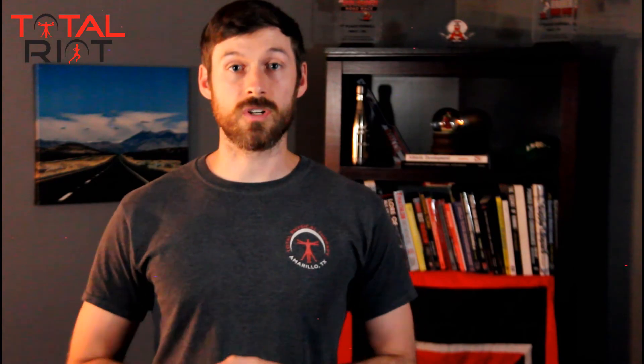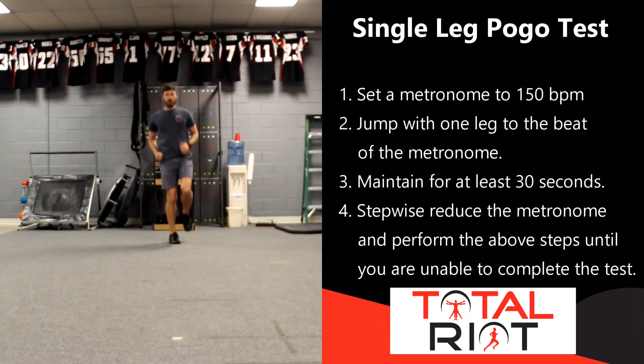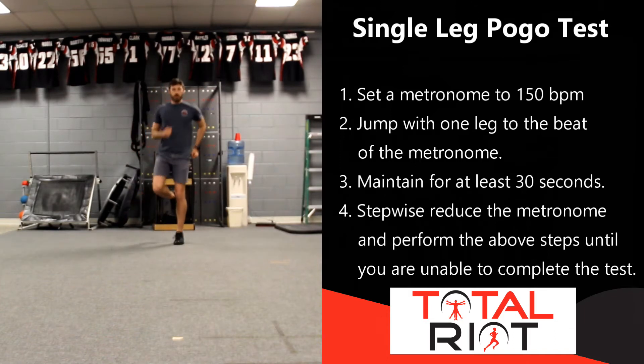Then we are going to perform the same test with single legs — right leg, same idea, starting at 150 beats per minute. Gradually lower the metronome in a stepwise fashion, looking to see how low you are able to go in order to check the elastic recoil properties of that muscle. Compare the right side versus the left side. Are there any differences? They should be fairly symmetrical. If we see drastic differences from one side to the other, it is important to go in and correct those differences.